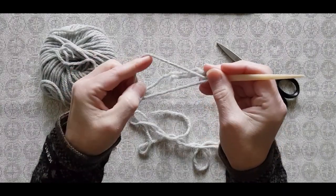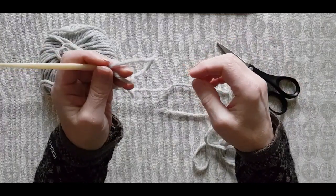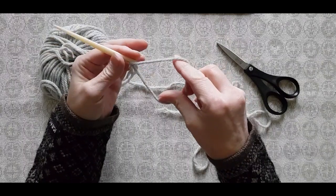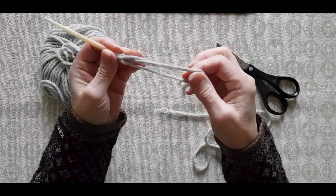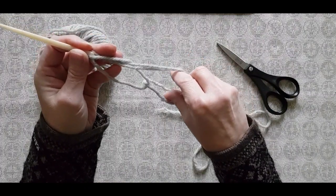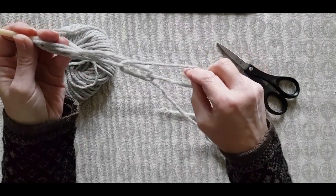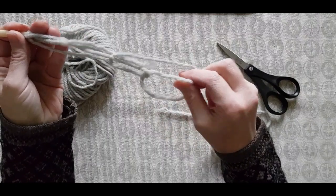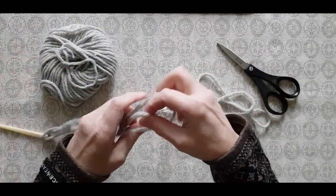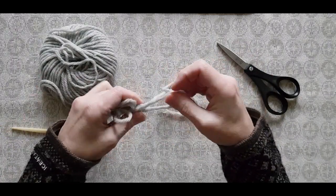Leave a loop. Through this loop you are going to crochet a chain of stitches by putting your fingers into the loop, picking up yarn, pulling a bit, putting your fingers in again, picking up more yarn, pulling — and repeat: putting your fingers in, picking up yarn, pulling, and so on all the way until all of the yarn is on the chain.